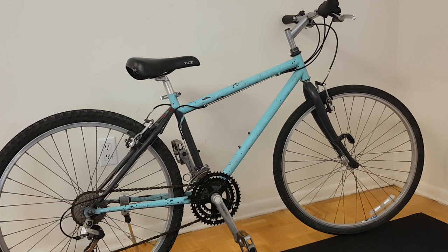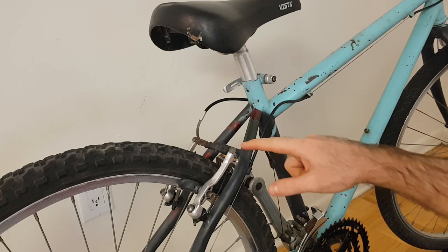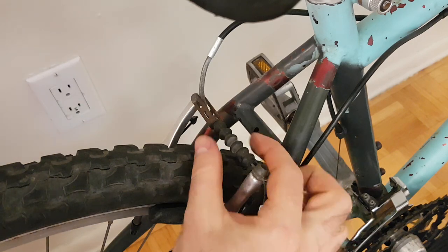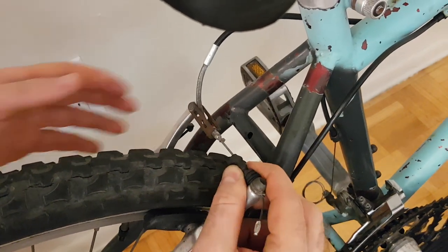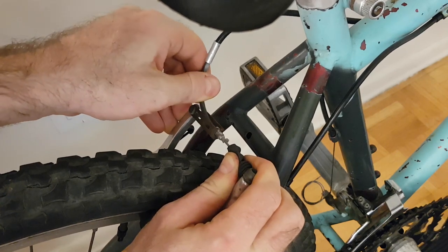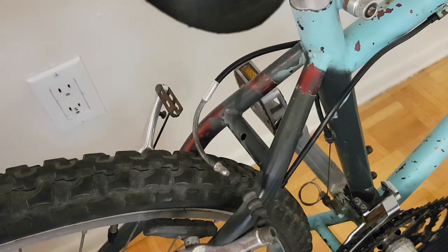The procedure for this is slightly different from one bike to another, but the concept is always the same. For a rear brake cable, this can be done by disengaging the rear brake. If the bike has V-brakes, this is done by pulling this rubber boot out of the way, squeezing the two brake arms together, and maneuvering this noodle piece so that the cable is able to pull up through this slot here and separate like that.